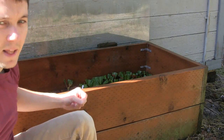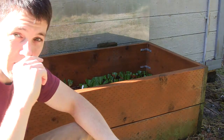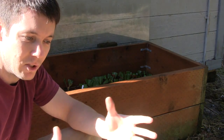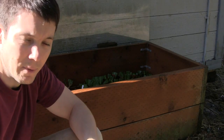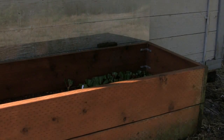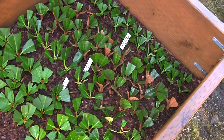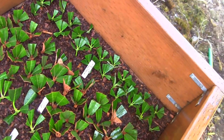I usually pack that in a little bit and just kind of tighten the bark around the stem, so that there's not as much air in there. You want good airflow, but you don't want it to be just real loose so the roots won't have anything to grow into and attach on to. But that's really all there is to it.